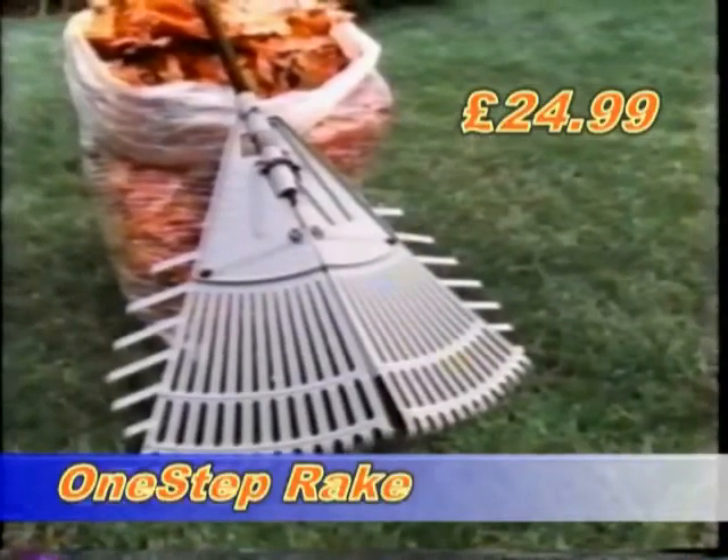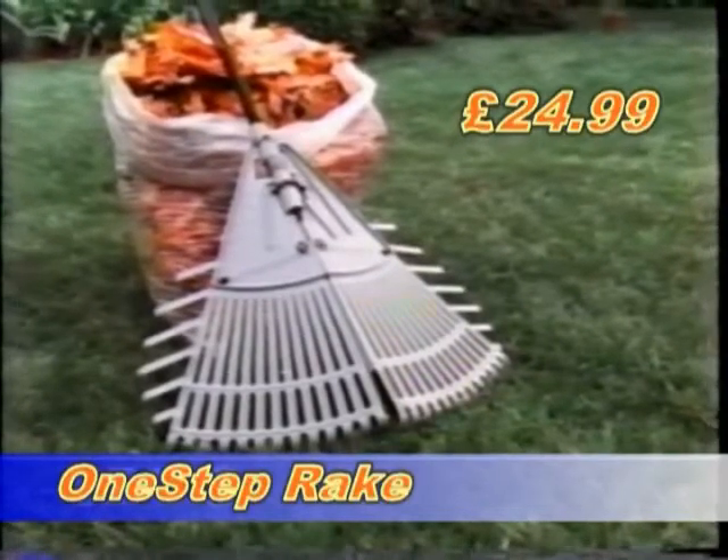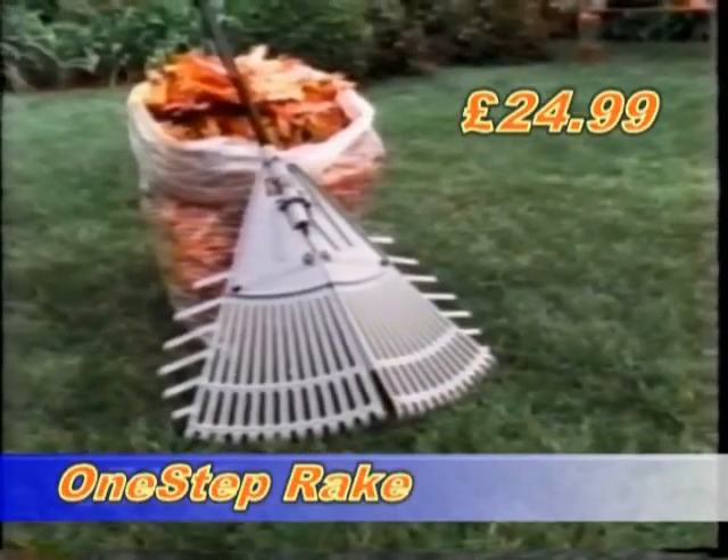With this lightweight yet durable rust resistant construction, the One Step Rake is great value at $24.99 and is backed by a full one year warranty.